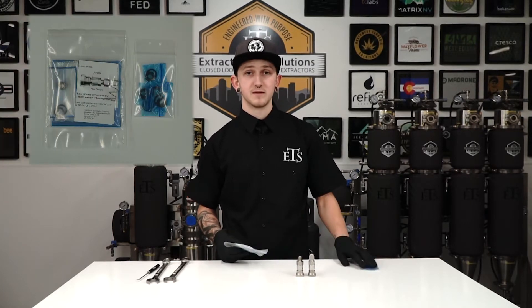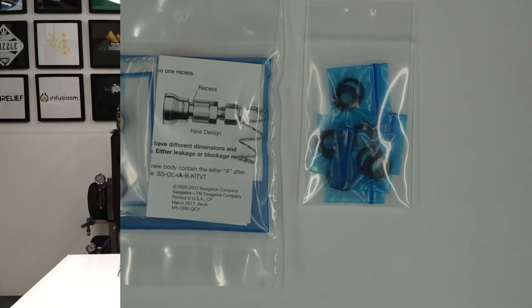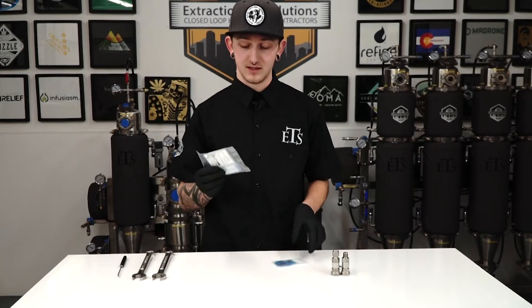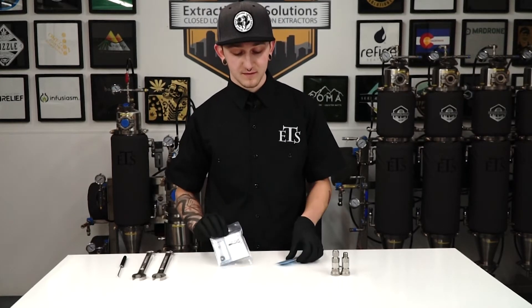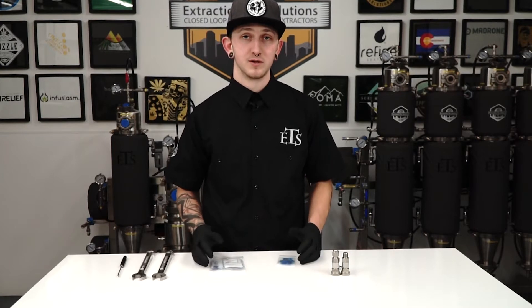ETS provides two different types of Quick Connects. We provide one with a spring and stopper, and one with just the O-rings. With the two kits we provide, one is just the O-rings, and the other includes the spring and the stopper. The main difference is that the O-rings are good for general repairs when you're seeing small leaks, or over general time use.